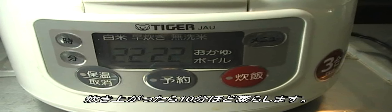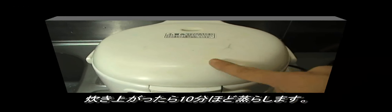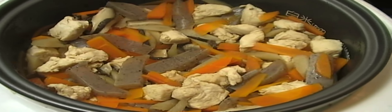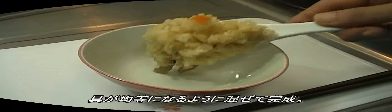When it's finished, keep the cooker covered and let it stand for about 10 minutes until the grains have settled. After 10 minutes, mix the rice so the ingredients spread evenly. It's done!